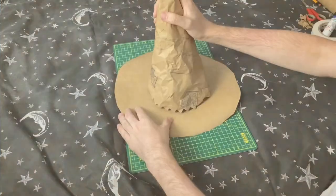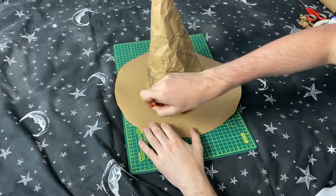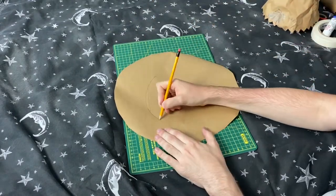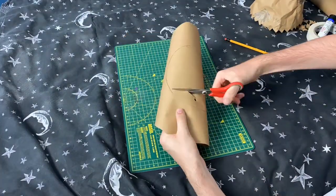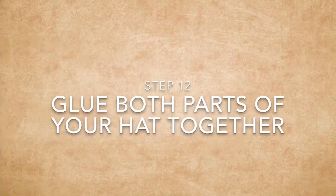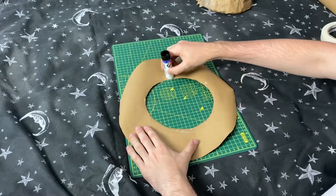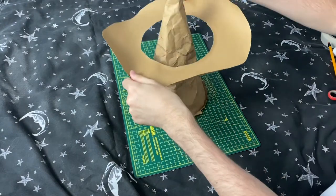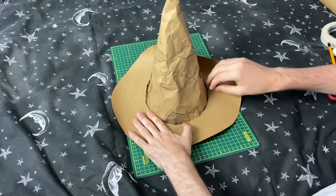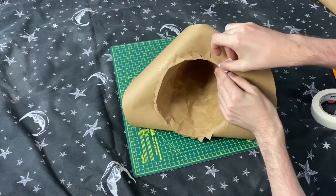Step eleven is to draw around your hat onto the brim. We're just going to draw around the section you've already made and you should get a rough circle shape. Then you just need to neaten it up and cut it out. I decided to poke a pencil into the paper, which gave me a hole, and then I could cut the inner circle out. Step twelve is to glue both parts of your hat together. I just put some glue around the inside of the brim, then put this over the top of the middle section and glue the brim down onto the triangles we cut out earlier. I've added some masking tape just to keep it nice and secure.